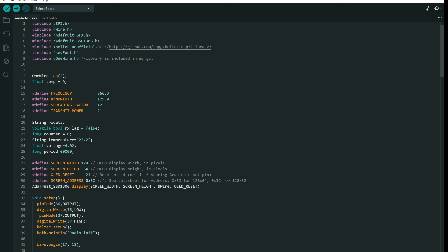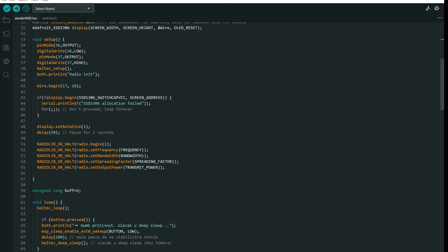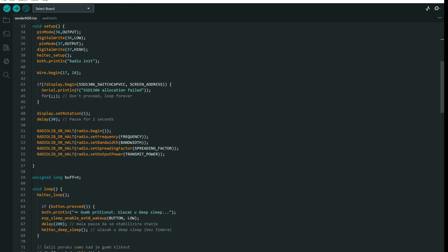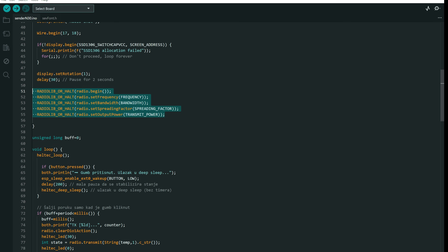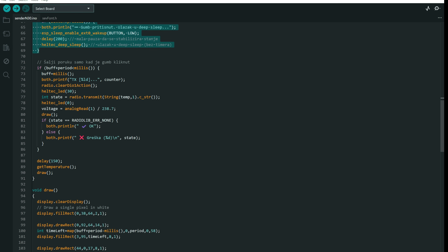The sender sketch is a bit different. We have a one-wire temperature sensor connected to pin 2. I decided to use that sensor because it only needs three wires: one for data — in this case pin 2 — one for ground, and one for VCC. We need to use the same LoRa settings and use them in setup as well. The sender also has a deep sleep option. In deep sleep, the board is consuming about 9 mA, which is okay.